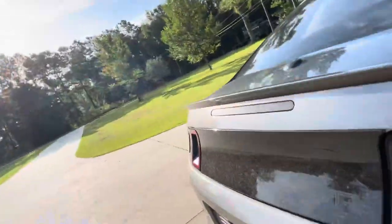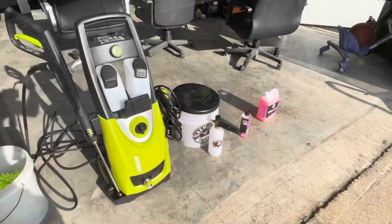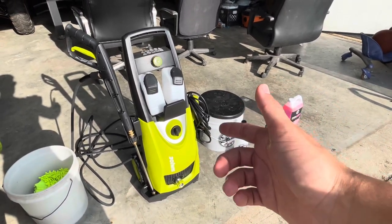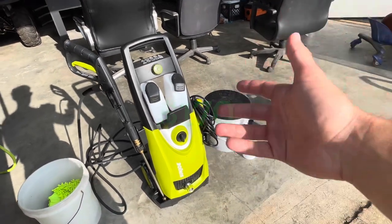Hello everyone, welcome to the video. Let's get straight to the point — my car is super dirty, so I did buy a few things. Starting out, we got the Sun Joe SPX 3000 electric pressure washer from Amazon. We paid around $170 for that, and we bought it really just because of the great reviews.